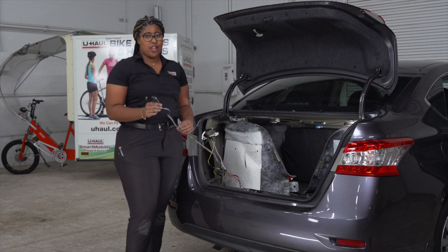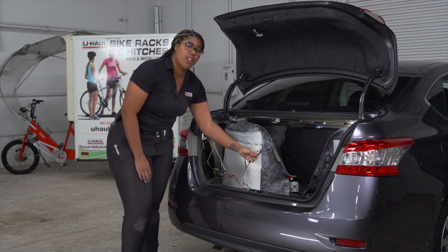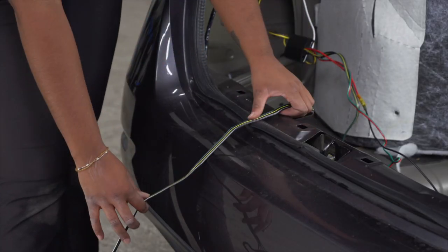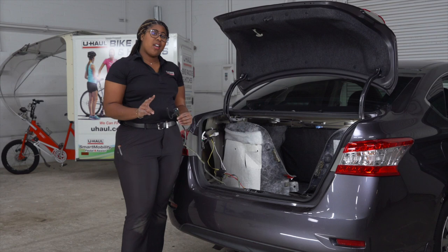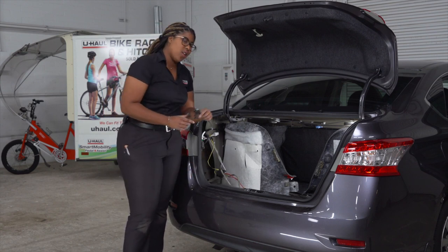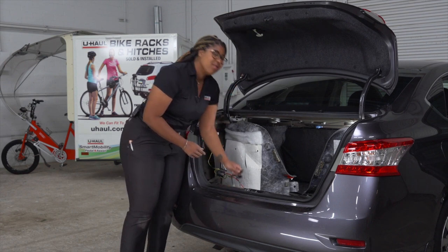Now let's talk about storing the 4-flat wiring harness. You have two options. The first is to store it in the cargo area, or the trunk, and bring the harness out and place it on the weather seal when you're ready to tow. Your second option is to mount the 4-flat next to the hitch receiver. In order to do so, we'll bring the 4-flat through the grommet located in the rear of the vehicle.